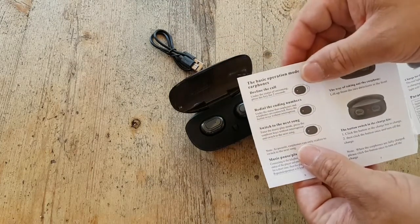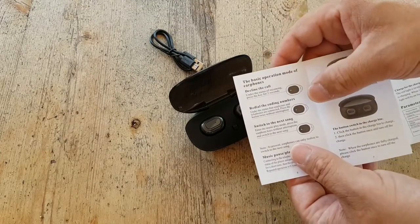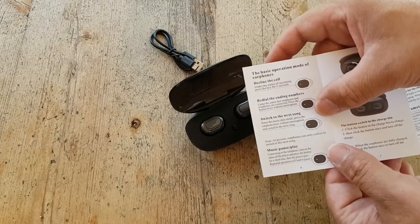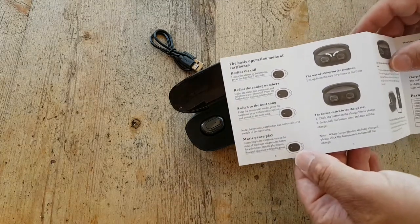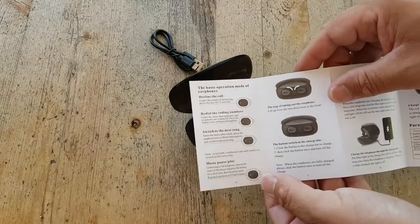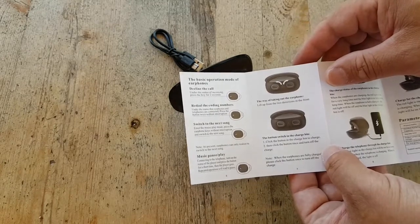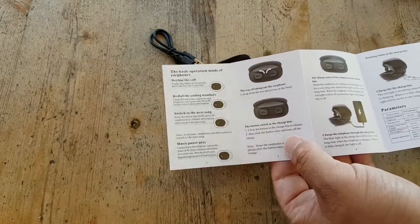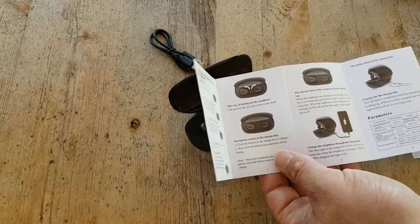So you can decline a call — press the key for two seconds. If it starts calling, redial. Ending numbers, switch to next song if you're listening to Spotify or whatever. Pause. To charge: click the button to charge, insert the charge pin, turn off the charge.